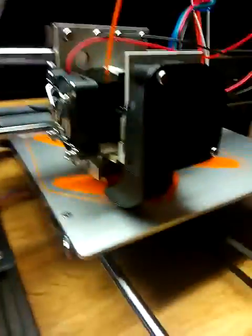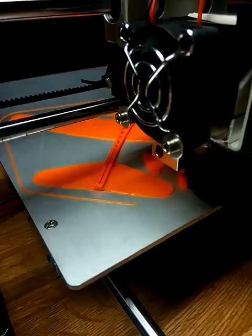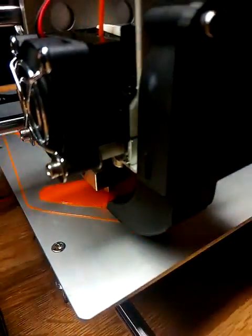And this is number two right here — printing out a little airplane. I'm going to go flat. Got the honeycomb fill, full. This thing is awesome.